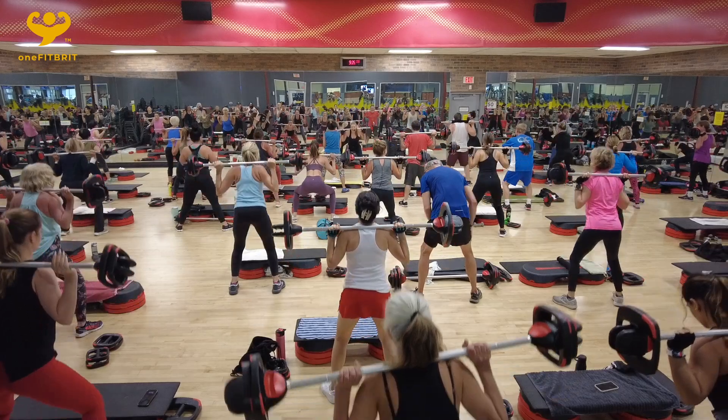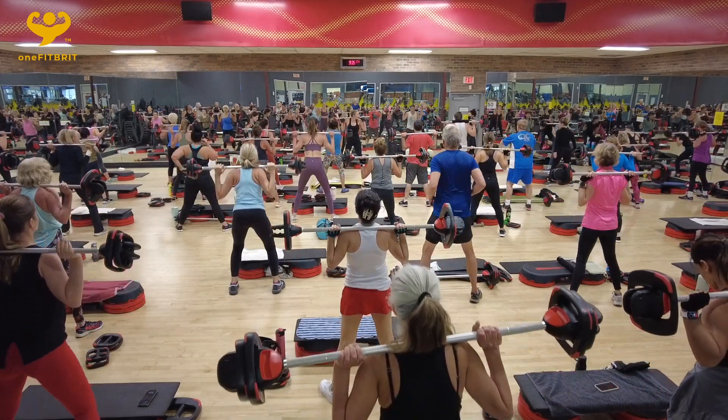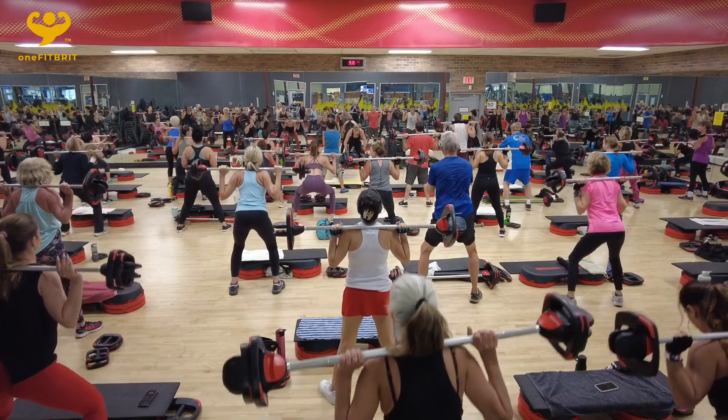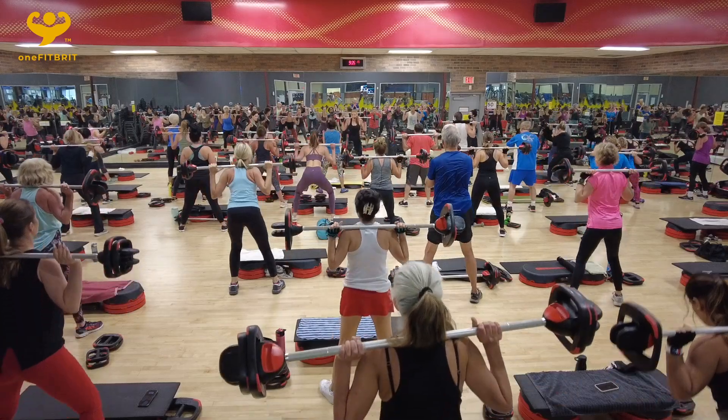Good. Two, down. Keep it going. Come on, nice. Keep going. Down two. Single.